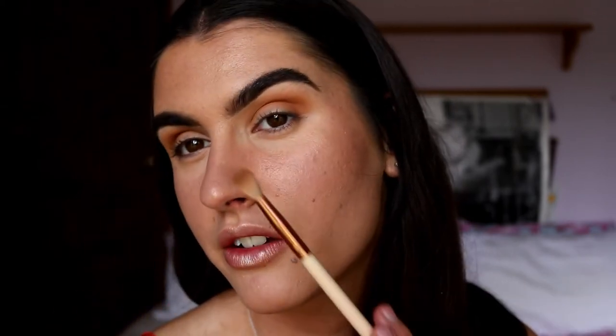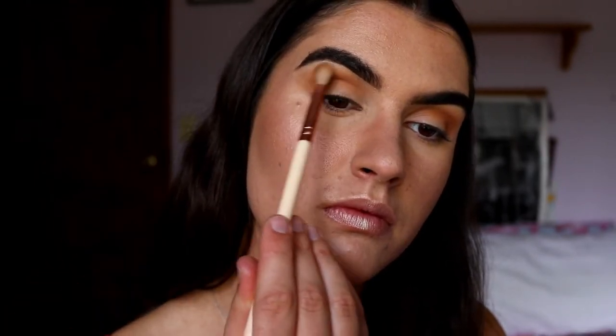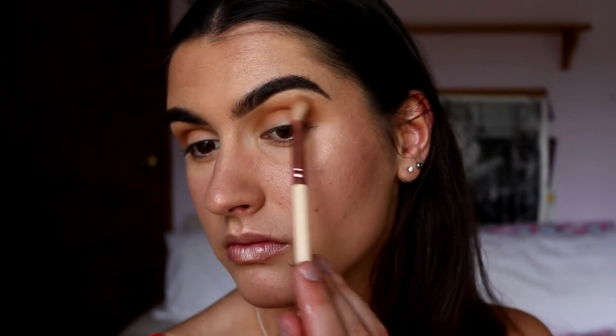Now I've got our soft blend, I'm just going to take Silk Cream and Made for Each Other on that same fluffy brush - wiped off so it's a little bit cleaner. I'm just going to apply that on the very outer edges of those browns we've placed down just to tie all that smokiness in, so there's no choppiness or harsh lines.